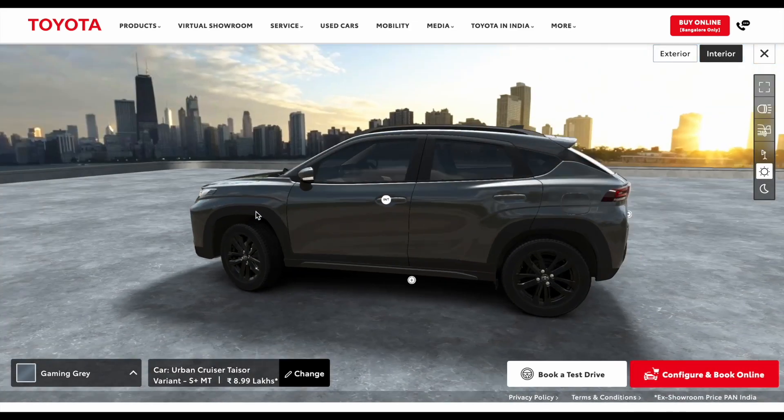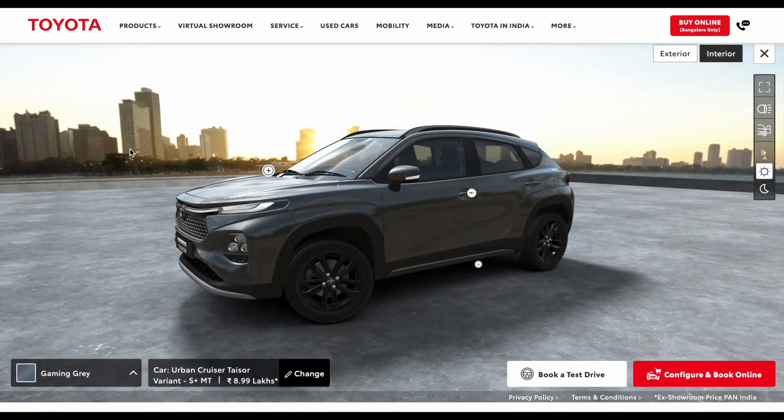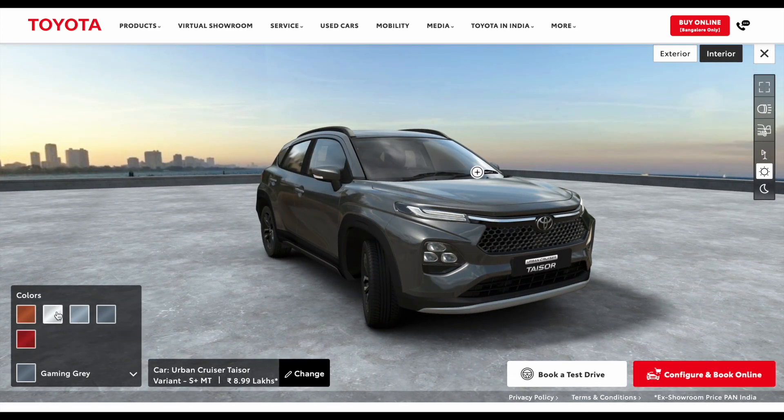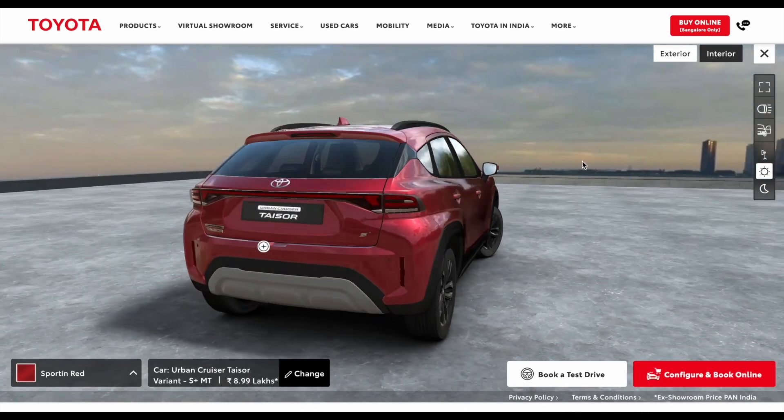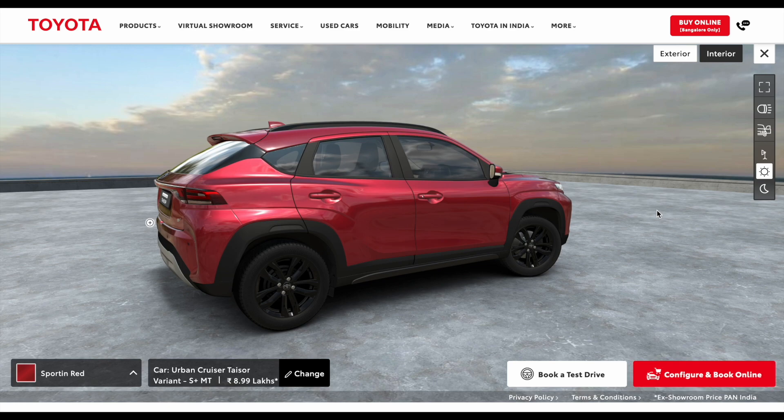So those are some details on the S Plus variant of the Urban Cruiser Taser. I hope you found this video informative. If you did, make sure to hit the like button and share this video with your friends. Also consider subscribing and hitting the notification bell so you get notified about my other interesting videos.